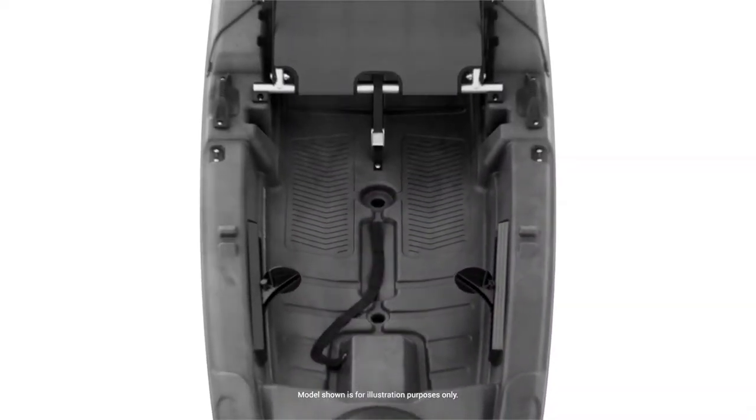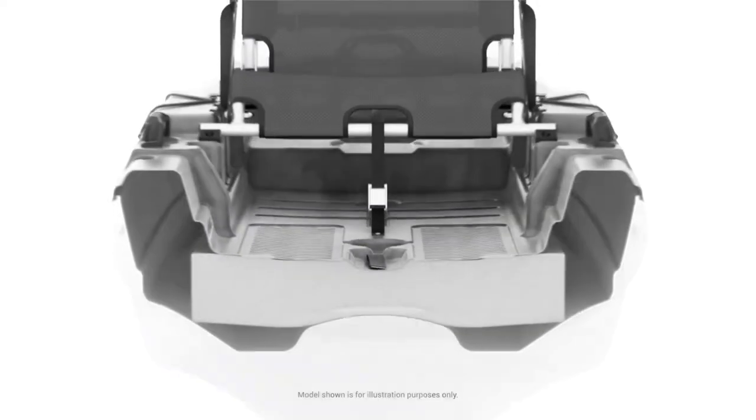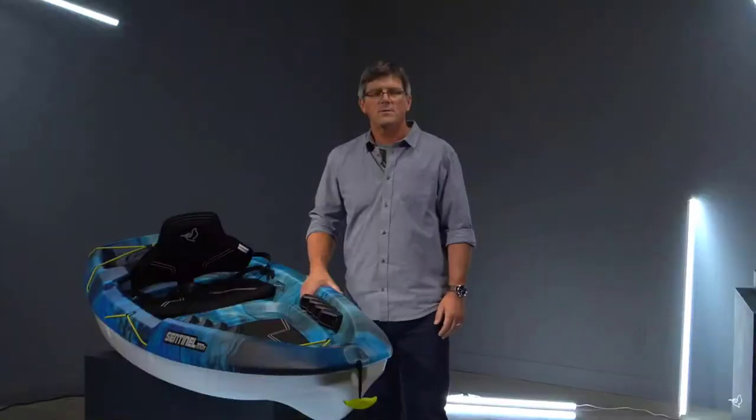During manufacturing, we add additional flotation in the form of foam blocks inside the kayak to ensure paddler safety. Made for those who want to bring along their furry companions or just looking for a comfortable easy-to-use sit-on-top, the Sentinel 100X will help you create the stories you want to live.